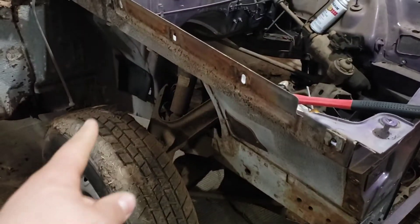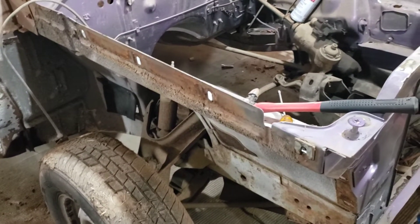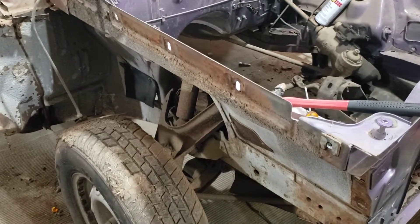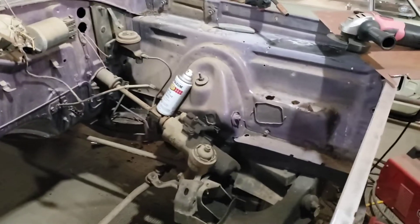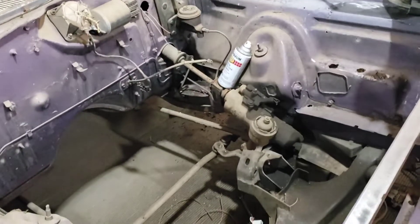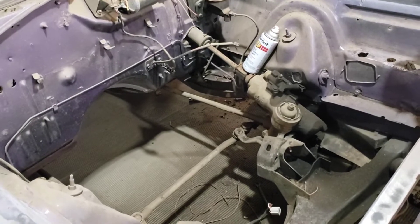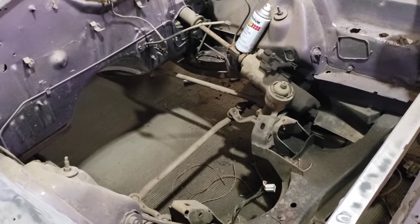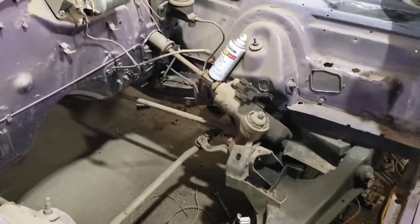I'm undecided if I want to blast all this down yet — it's just extra time and extra money. Even doing it myself, the expense of running the big compressor with the diesel and just the expense of the media itself, it does add up pretty quick. We will decide on that soon. We should be able to get the engine compartment blasted as well as some other areas of the car blasted, hopefully within the next two to three weeks.